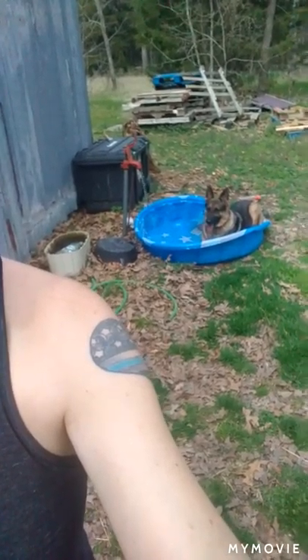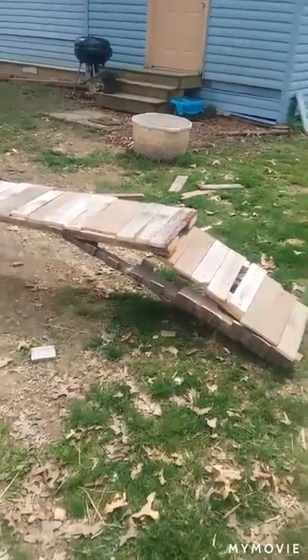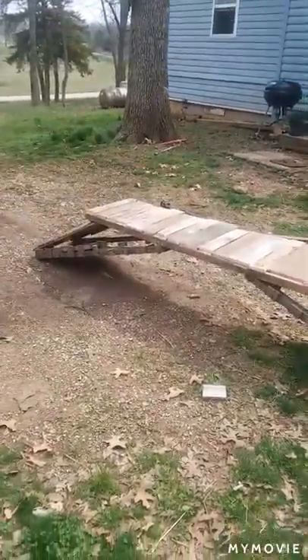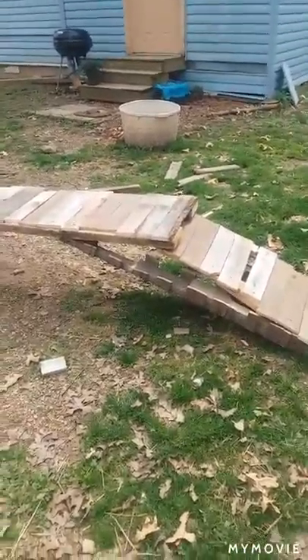Let me show you real quick. She's getting her bowl filled up — she's a goopy dog. All right, this is it. This is the finished product. It does not look beautiful at all, but this is what I did.